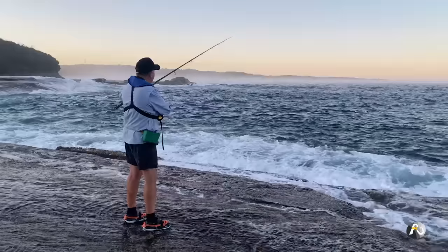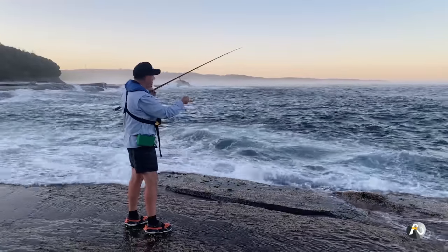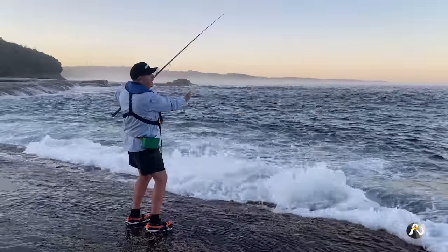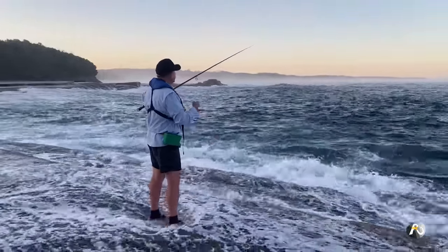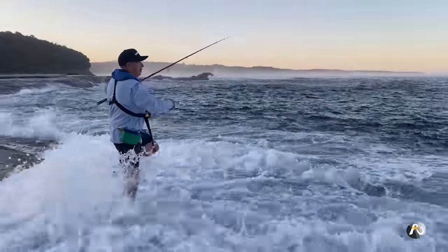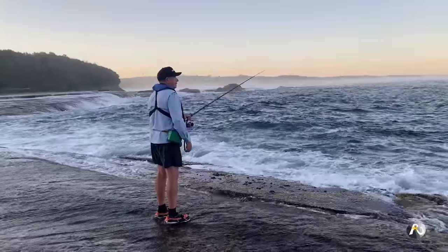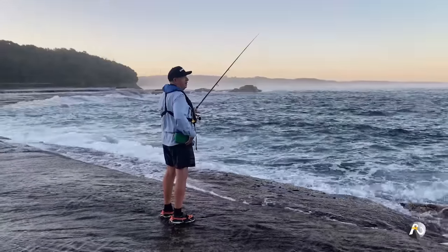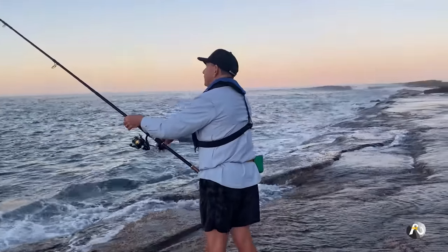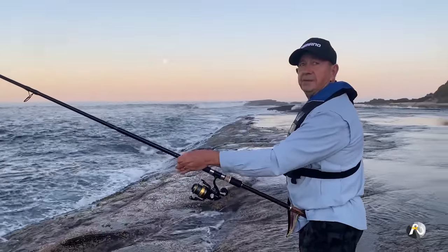When I wind my line in without a fish, I have to be careful near the edge — if I wind too slowly I could hook the rocks and get snagged. I need to keep my rod tip up and wind quickly up and over the rocks, or skip it up over the top of a wave so I have a buffer between my hooks and the rocks. That moon is going to shine brighter as the sun fades. Come on, fish — I haven't had a trevally or a salmon bite yet.